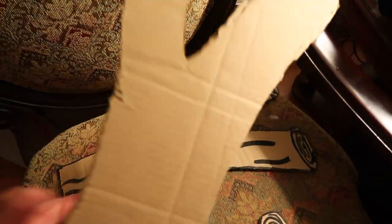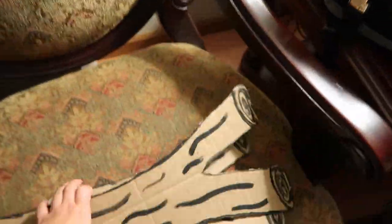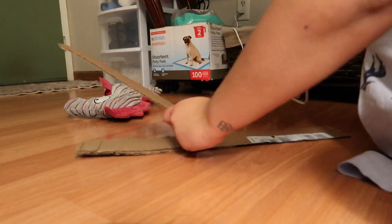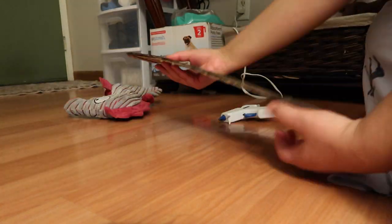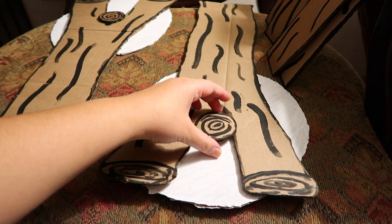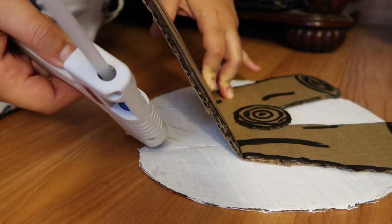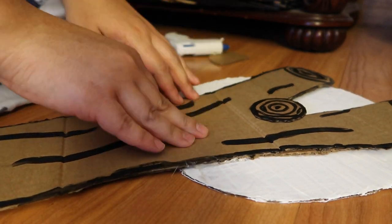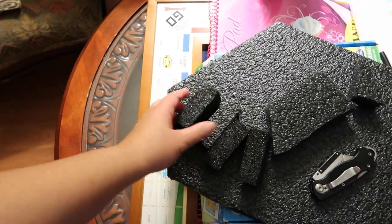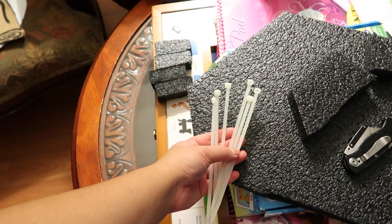Once they're all dry, these are the pieces we have: two white wheel pieces, two Y-shaped logs which I reinforced with another piece of cardboard to make them sturdier and less flimsy — and doing the same with the longer pieces. I just cut out the shape and hot glue it together so now it's thicker and sturdier. I also made two smaller circles. I'm also going to use these styrofoam rectangles I found in my packaging and some zip ties from the garage — that's going to come in handy.